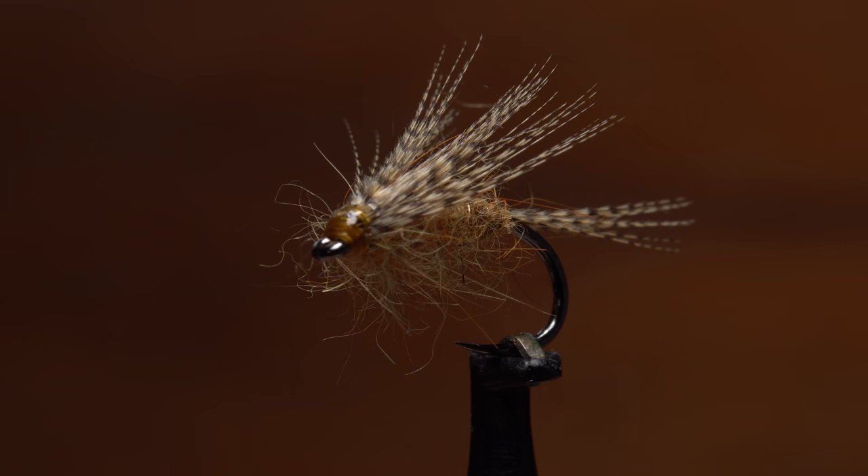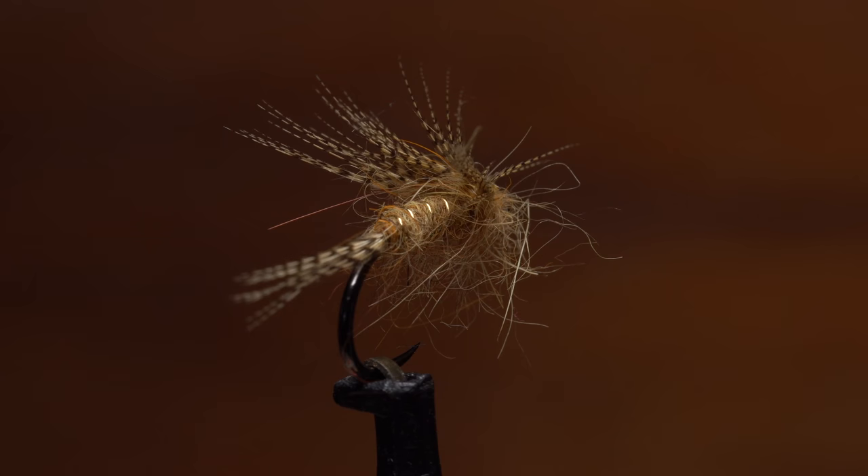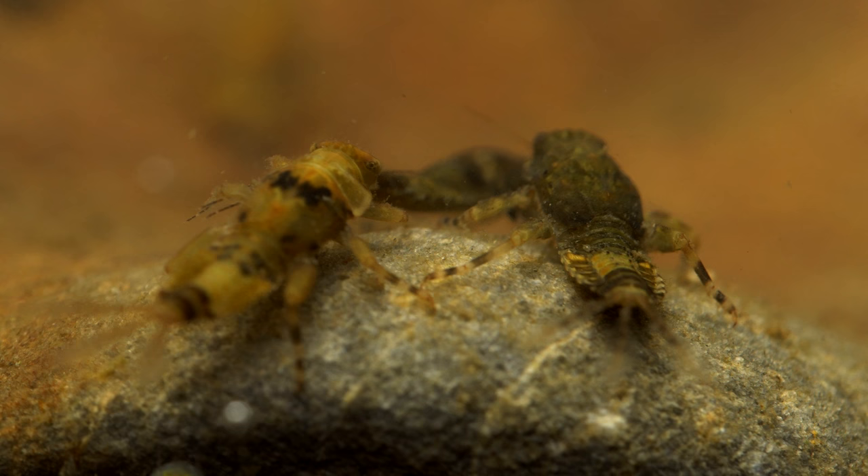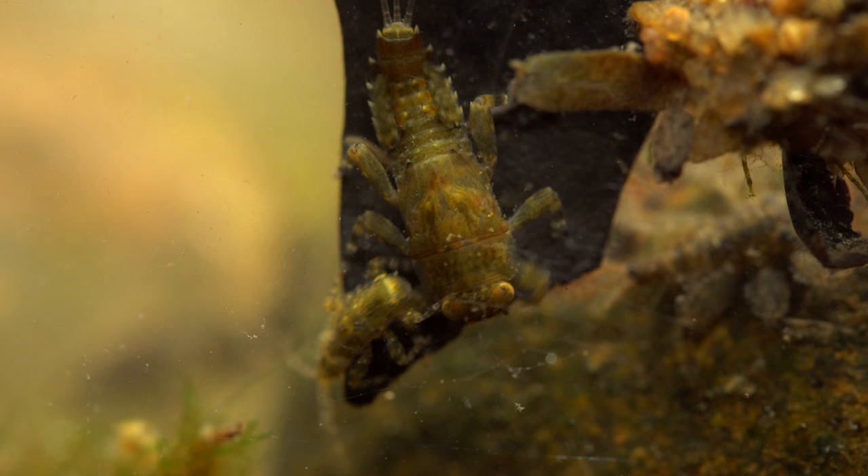I call this fly the major woody. Other than a gold wire rib, everything on it is either wood duck or a material that's colored wood duck. Although it doesn't imitate a single mayfly species exactly, I think it represents a number of them roughly, including quill gordons, Hendricksons, March browns, and sulfurs.